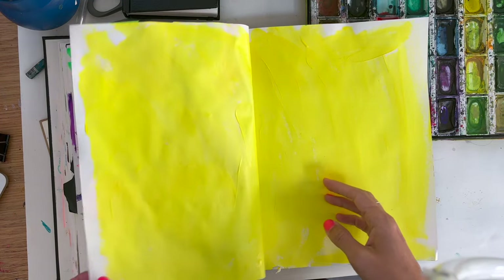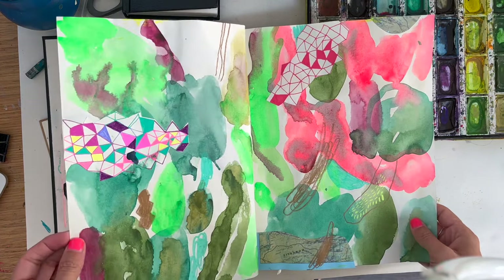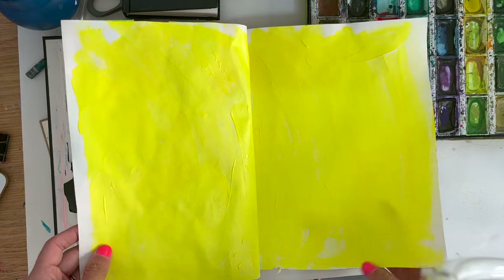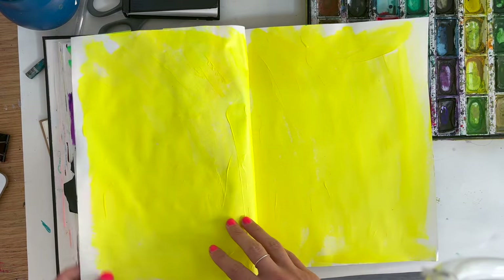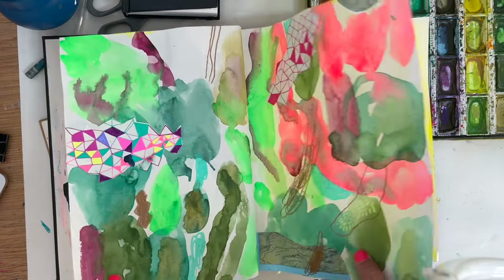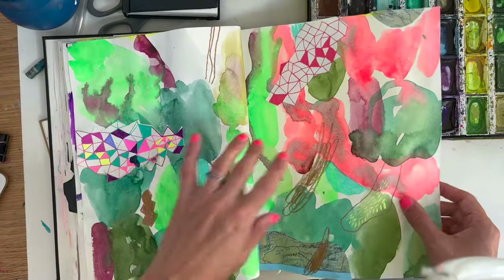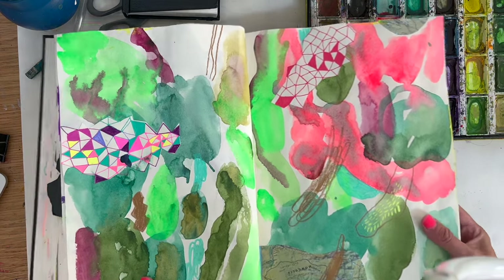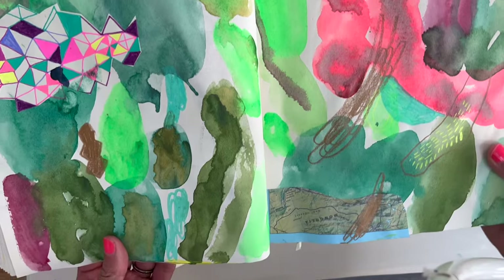Hi, Sonia here. I thought today I would do another abstract sketchbook process video because that's what I kind of want to work on. This is a sketchbook I want to work in this morning. I did a process video yesterday where I showed some pages of this sketchbook. After saying that I didn't want to use wet watercolour, I did go quite heavily in for this spread with the Japanese watercolours again.